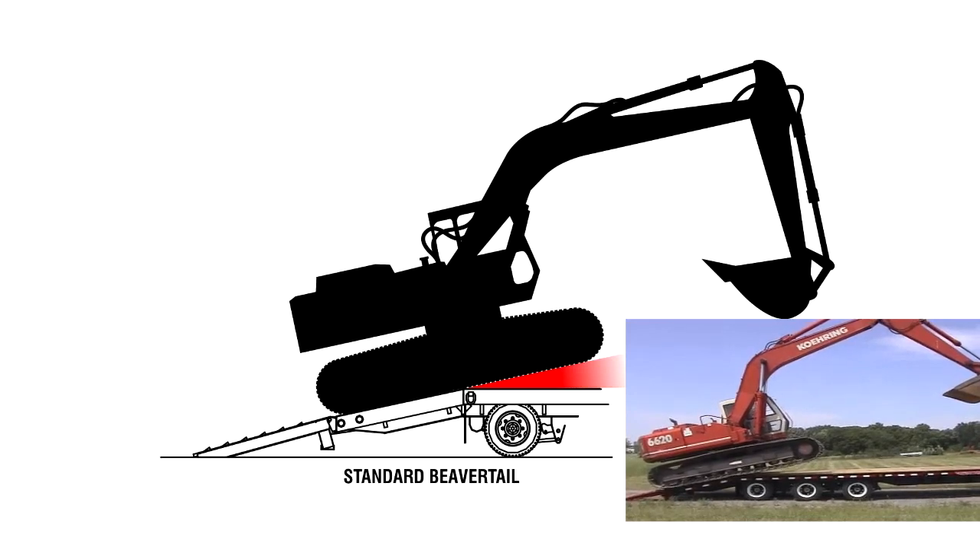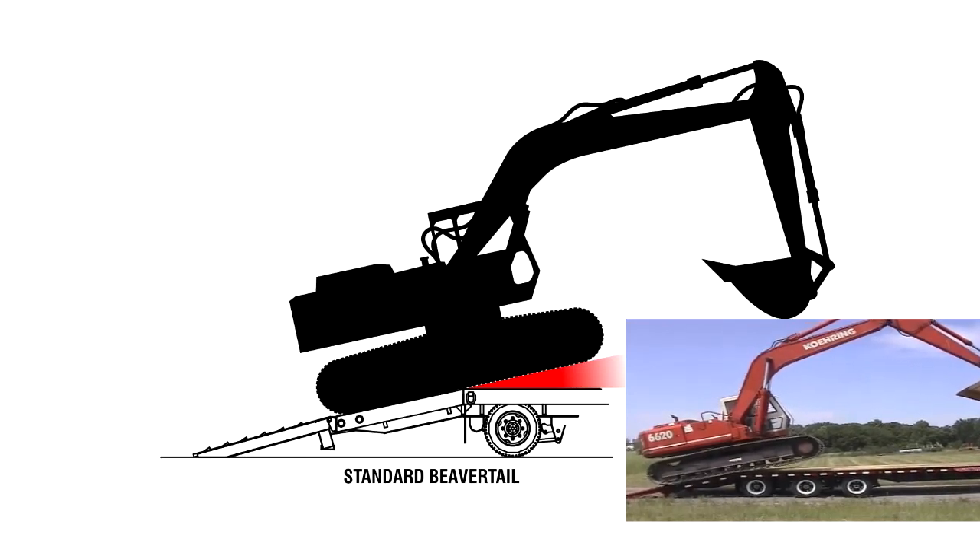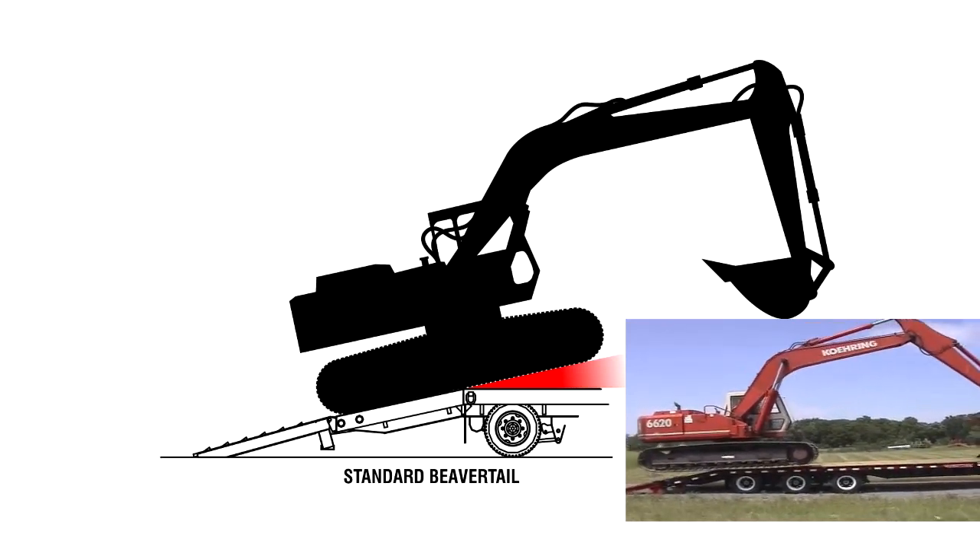As you load a tracked machine, it takes a special touch to know where the balance point is to slowly and safely transition from the beaver tail to the deck.